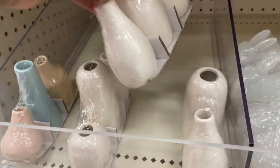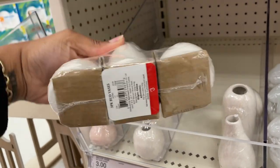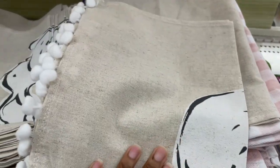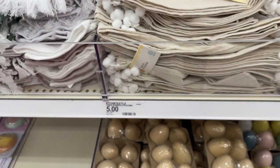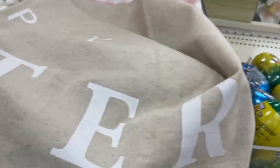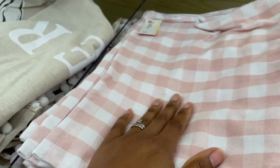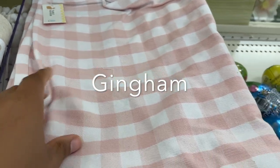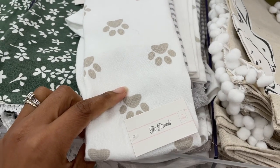We did see these last time and I didn't pick any up, but I am this time because I kept thinking about them. How cute — place mats! I really love how neutral they are. These little pom-poms are so cute — five dollars. They also have a table runner that says 'Happy Easter,' and another one that's more of a chambray or plaid style. I like the neutral one the most.